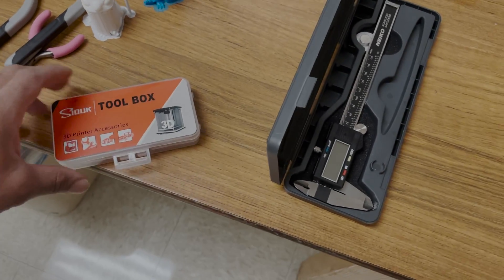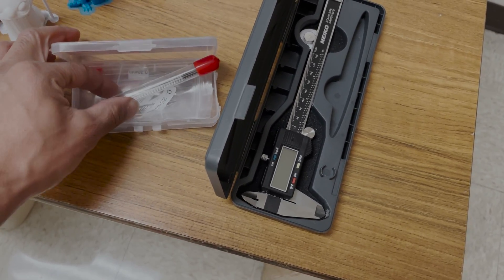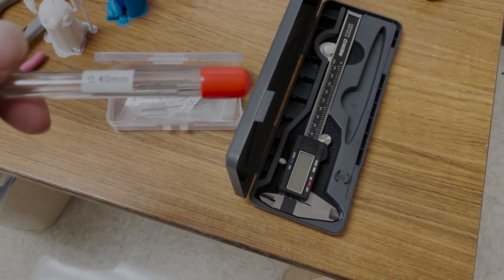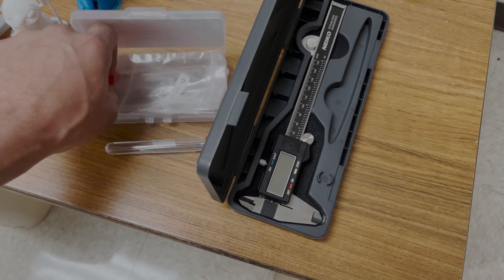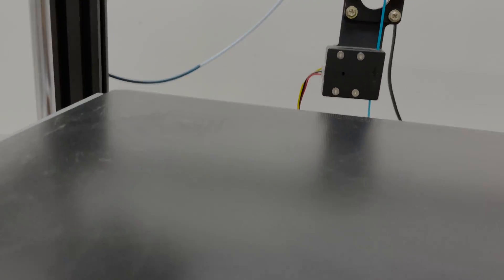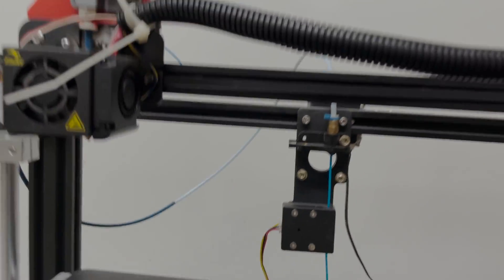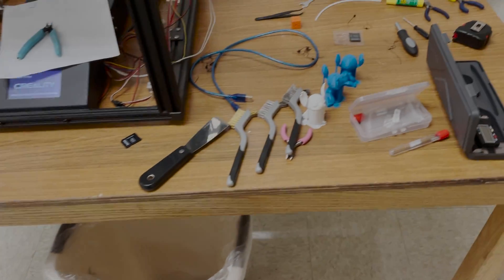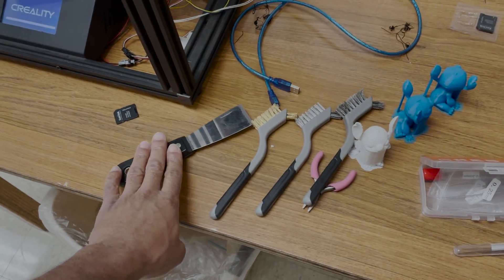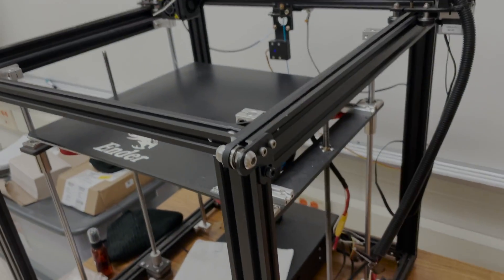This is a toolbox specifically for 3D printers. You'll see I have a bunch of different size gauge needles. Basically, what you do with these is stick them inside your nozzle to clean it out. I'm not going to touch it because it was just 260 degrees Celsius, but as long as you've got a putty knife and some of these needles, you can clean off your nozzle.